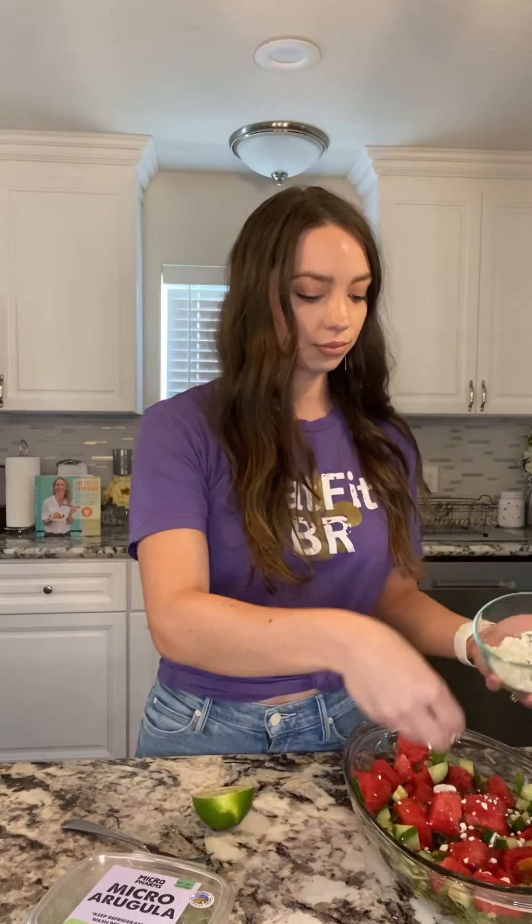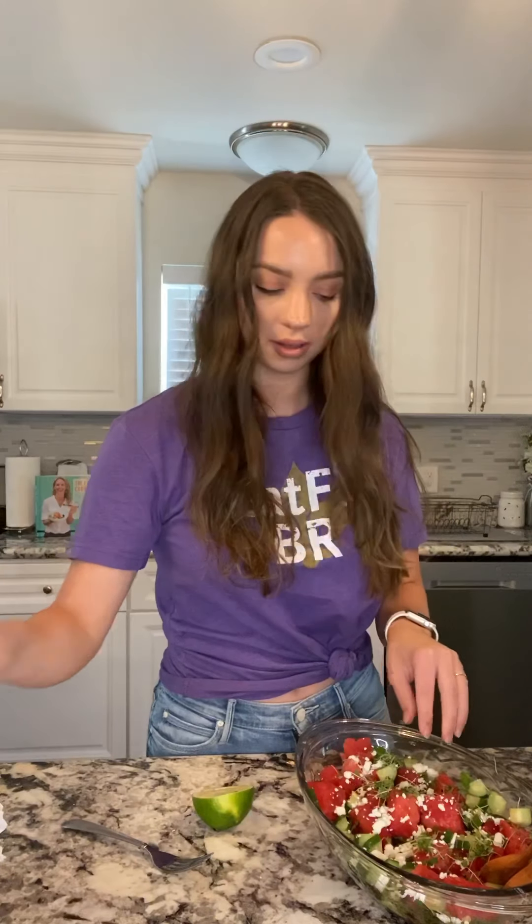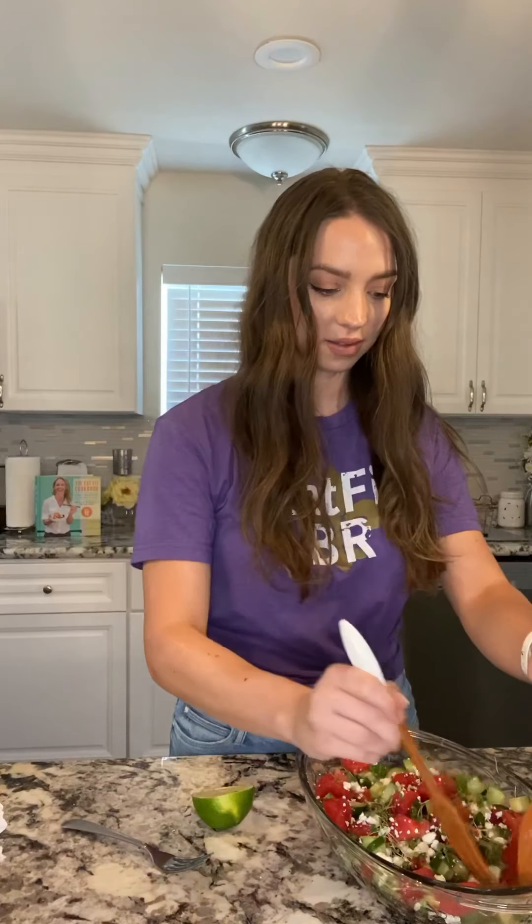You're going to add your goat cheese, then I'm going to add a little bit of that arugula. Okay, so I have everything mixed up. I topped it with the micro arugula — it looks amazing. I'm so excited to bring this to the next pool party. I think it's for sure going to be a hit.